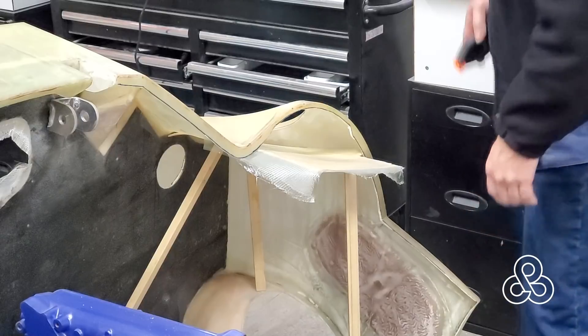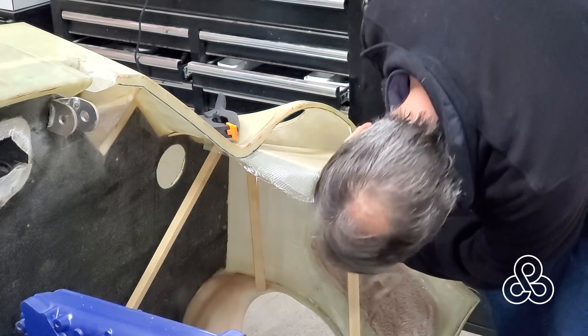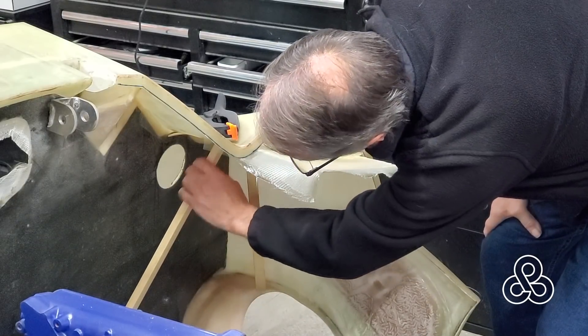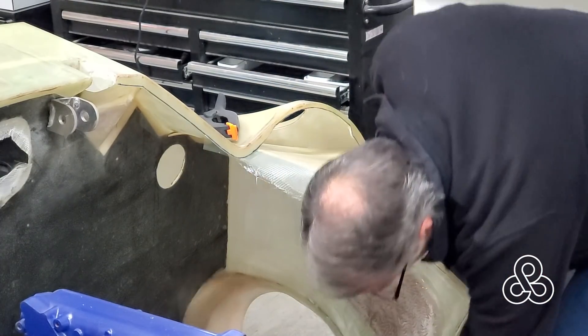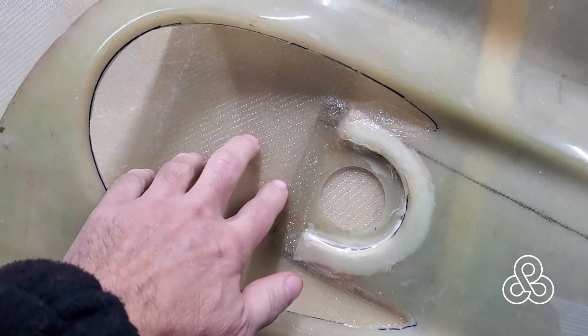Next day - time to take this thing apart. I added a clamp there to pull that piece up tight against that one corner. Taking our little prop rods out, and this thing is holding in place beautifully with the epoxy. Nice and rigid.